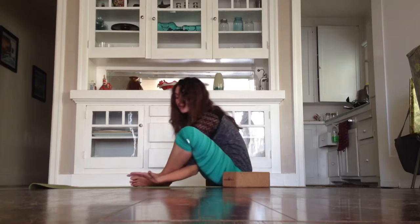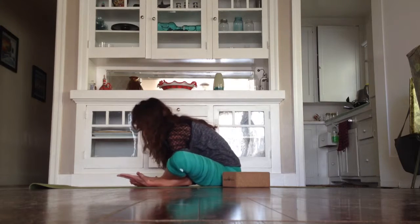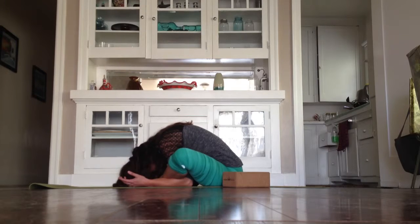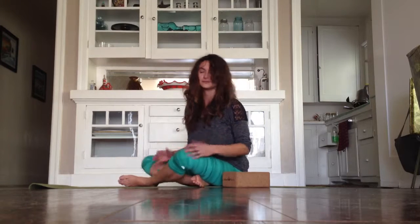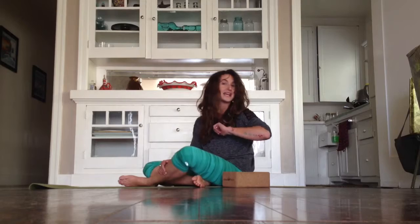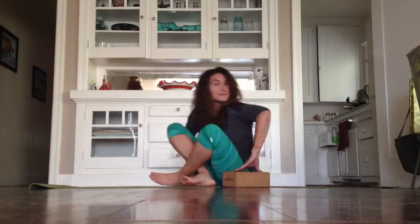Then I bring the soles of my feet together, take my forearms underneath my legs, get a little massage from my shins. Chin to the chest and just slow down your breath. It's so fun. Give it a go or come take class with me and we'll practice it together. Namaste.